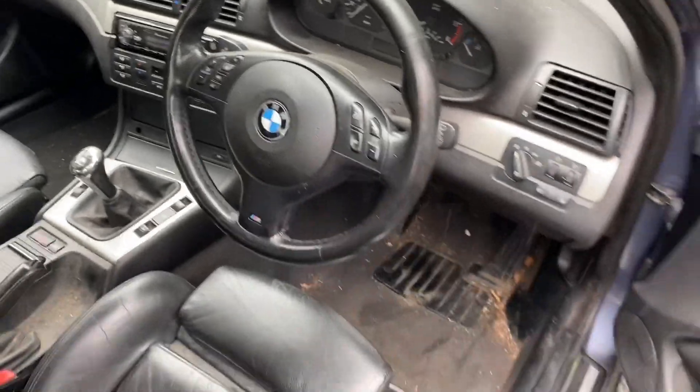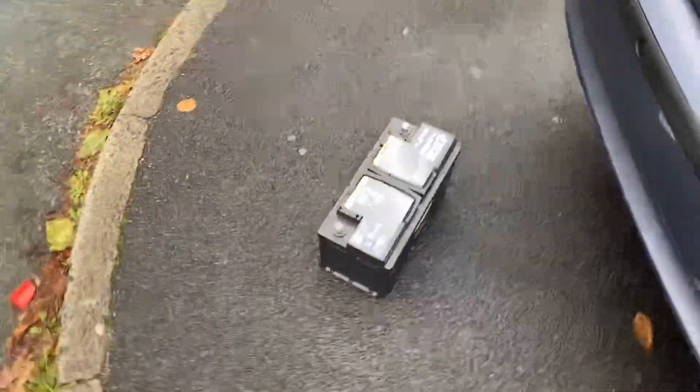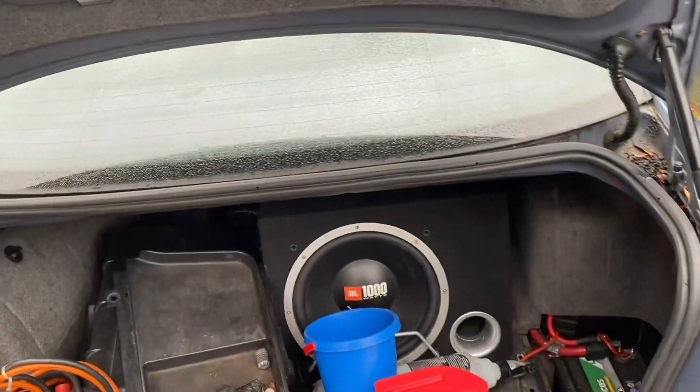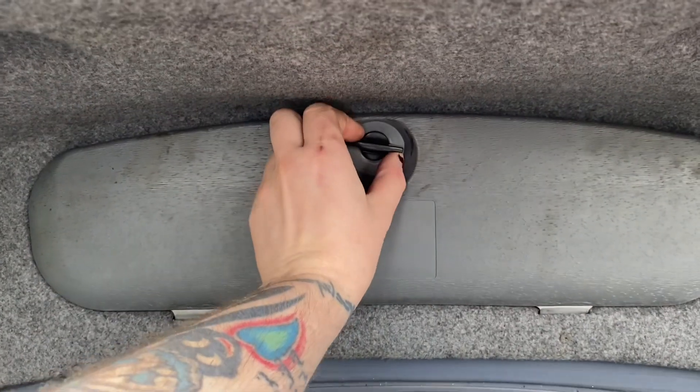Welcome back to the channel. Today we'll do an exciting task: fitting a new B82 battery into an E46. I'm gonna do it using only the tools available — this car was produced from a time before...